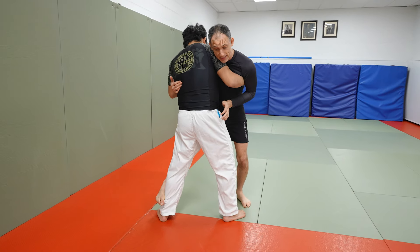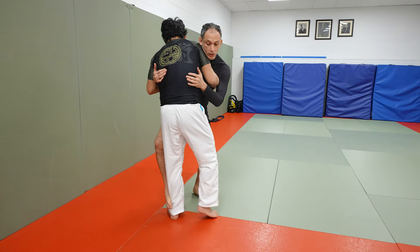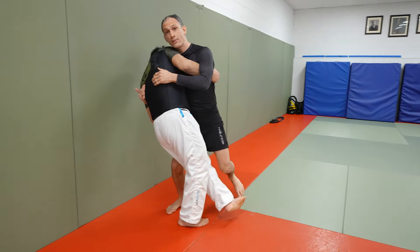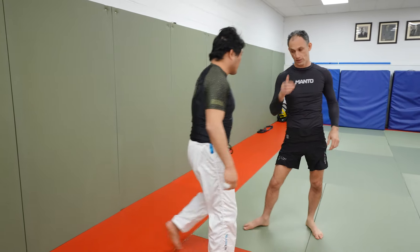If you can get that connection, great. A lot of times you can hop into that leg. If your partner doesn't react, you can start to off-balance them and use your knee to support the sweep — knock them down this way. This is a basic co-soto.